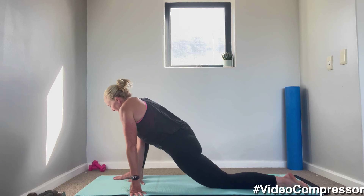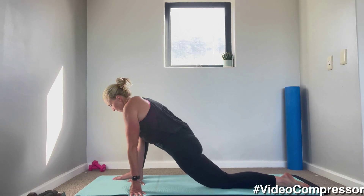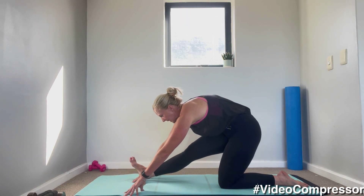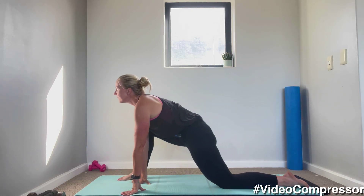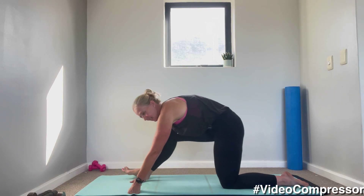Leaning onto that right leg, hands on the floor, let's roll those hips side to side. Sending your bum back, digging that heel in, straightening that knee, coming forward, lift your chest. That's it — three more. Great job, last one.